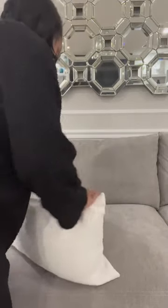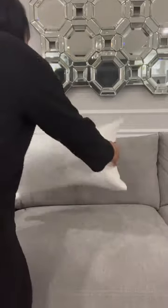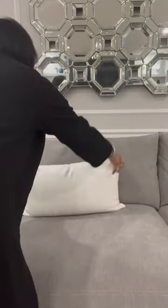You always want to go two inches up on your inserts to give that nice, fluffy, karate chop pillow. And be sure that you select a down-fill pillow insert.